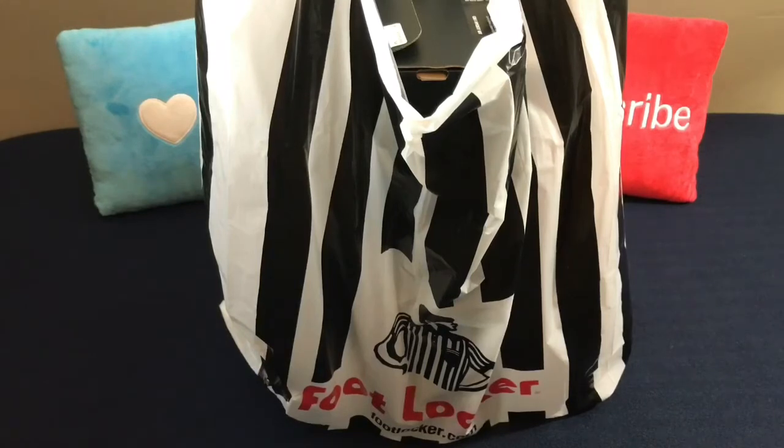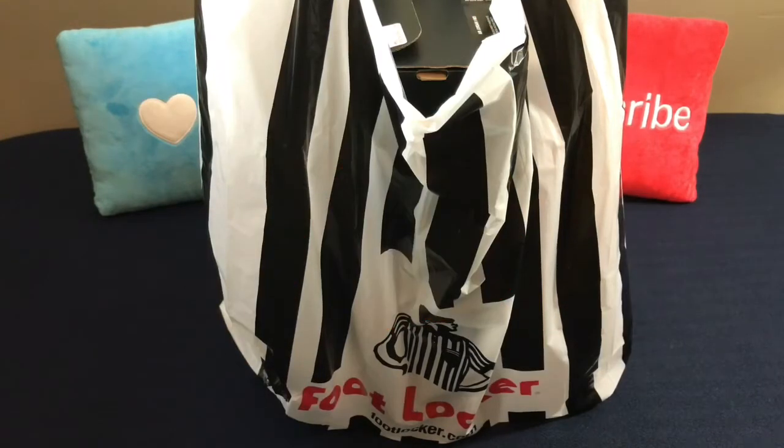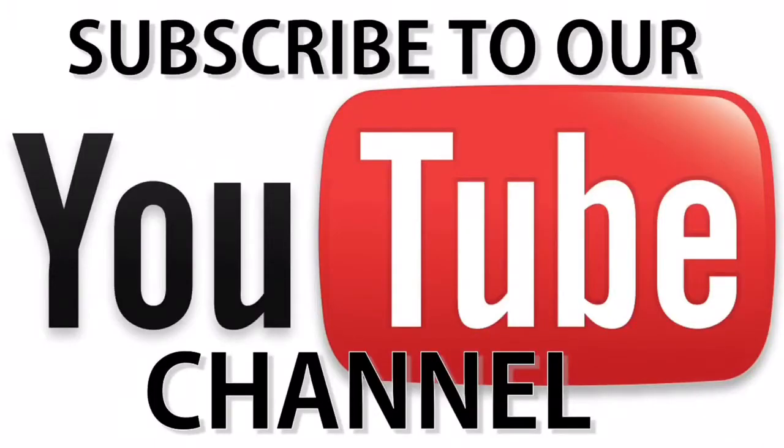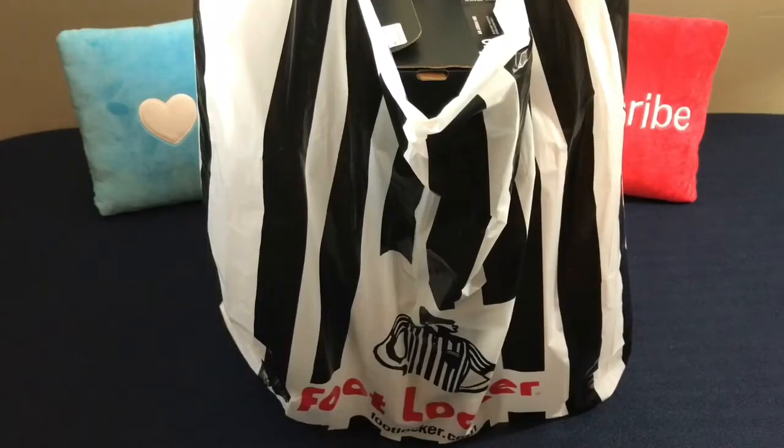But before we get started with any of that, I definitely want to encourage everyone to hit that thumbs up button — it goes a long way. And also, if you're new to the channel and you haven't subscribed yet, definitely show your love and support by subscribing to the channel. And you can also follow me on these social media platforms. With all that being said, with no further ado, let's get into the review.